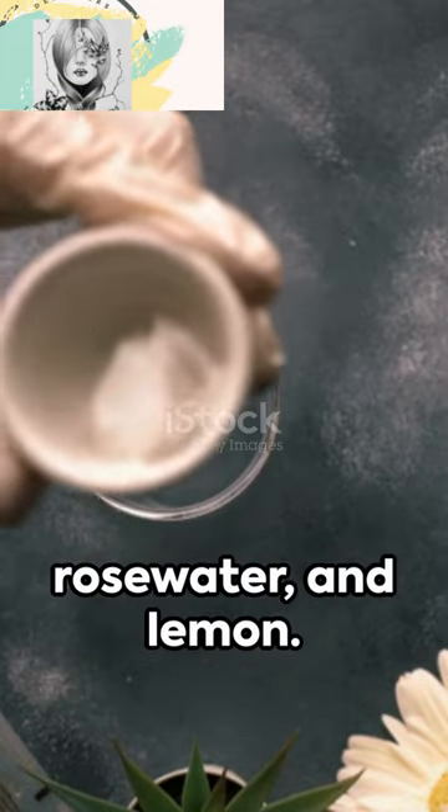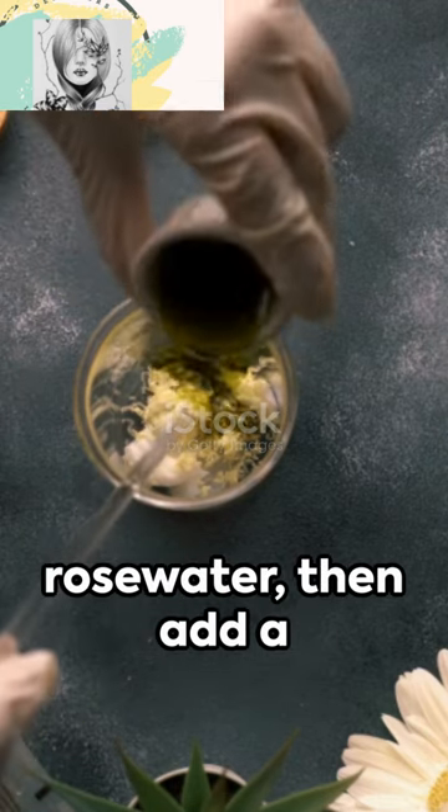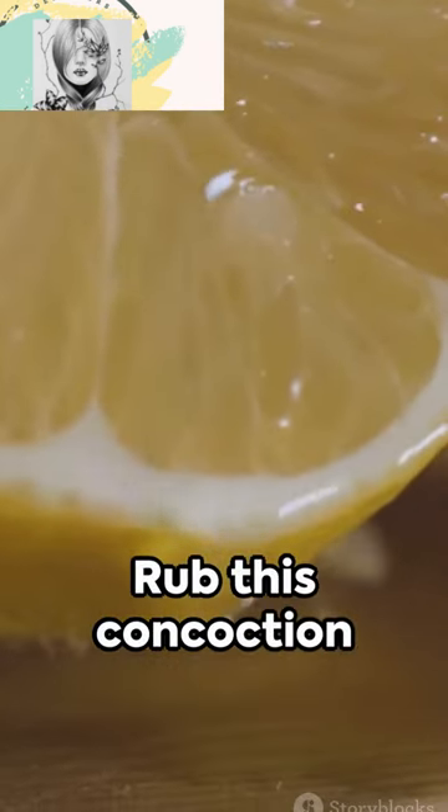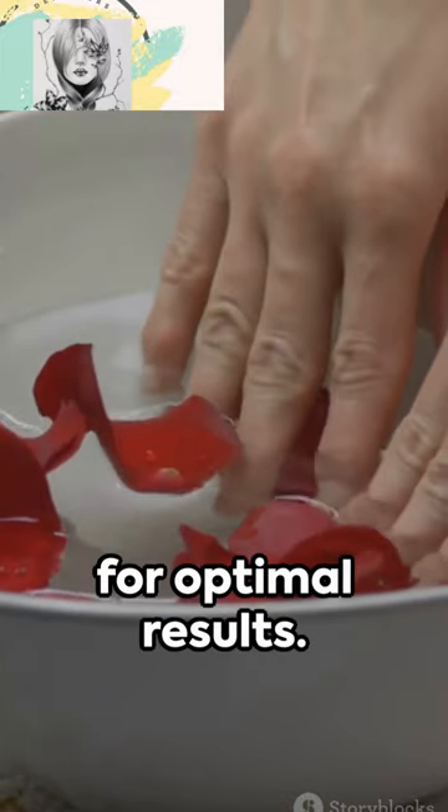Secondly, try a mixture of glycerin, rose water, and lemon. In a small jar, mix a tablespoon each of glycerin and rose water, then add a squeeze of lemon juice. Rub this concoction all over your hands and dry gently with a soft cloth. Apply twice a day for optimal results.